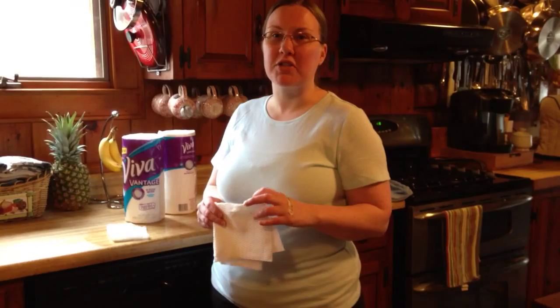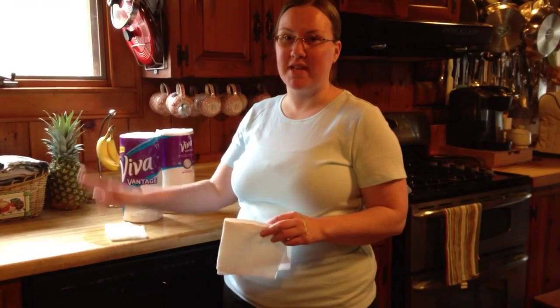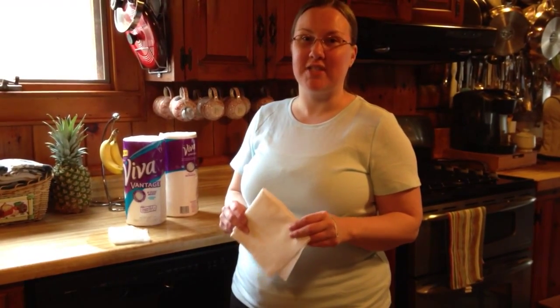Overall I would recommend these to anyone who is looking for a more sturdy paper towel option for their family — someone who's looking to absorb fried grease, to absorb messes that your kids might spill, or to clean up everyday tasks around the house. So overall I think you're gonna enjoy these as much as I have.